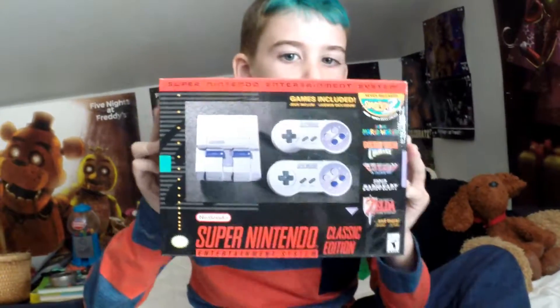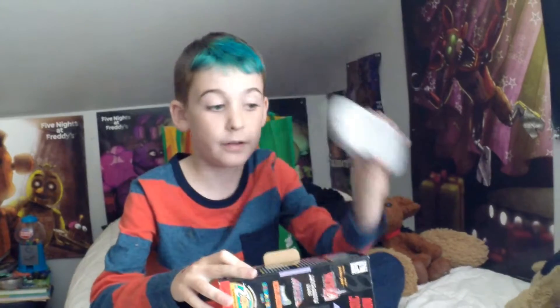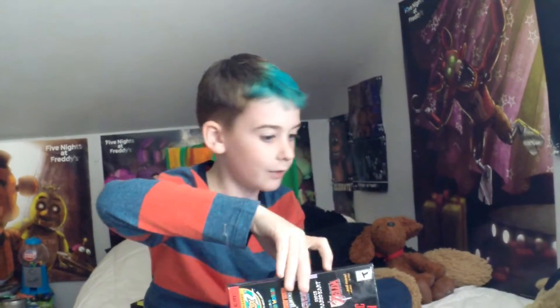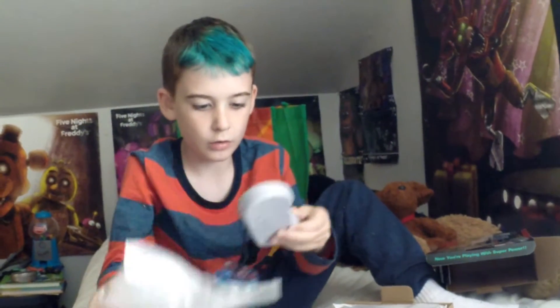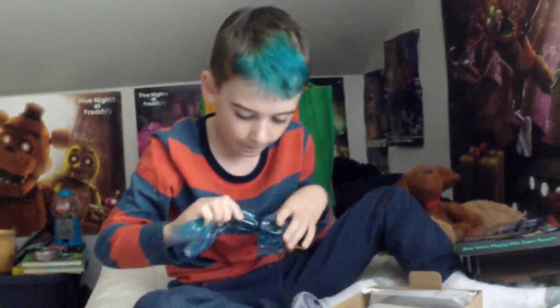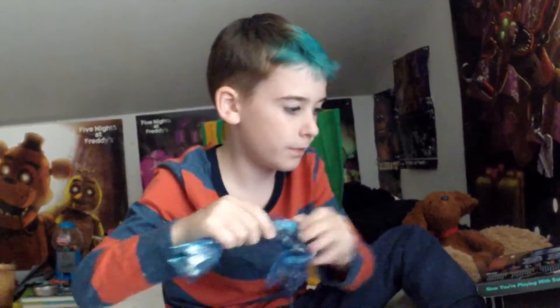Hey guys, it's Mikey and I just got the Super Nintendo Classic, so I'm going to be unboxing it right now. I have a small wireless controller that I already have. All the boxes are over there, and I'm opening this up — I have it almost unboxed. There's a lot of stuff. I found all the actual stuff — one controller, not wireless.